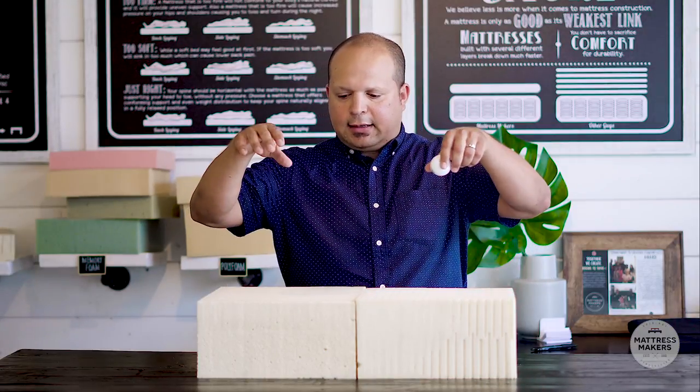Let's talk about the feel and comfort between the two. First, the firmness difference. Dunlop is definitely more dense than Talalay, which gives it a firmer feel. Talalay, because it has more air in it and is less dense, has a softer, more pillowy feel and is also a little more bouncy than Dunlop.